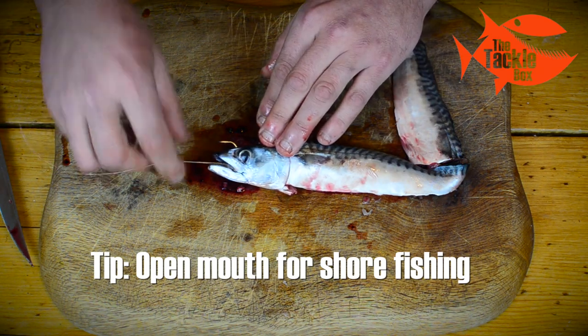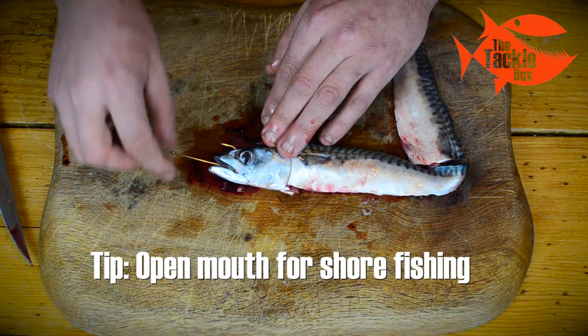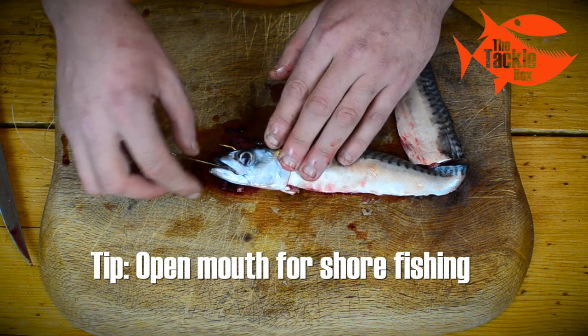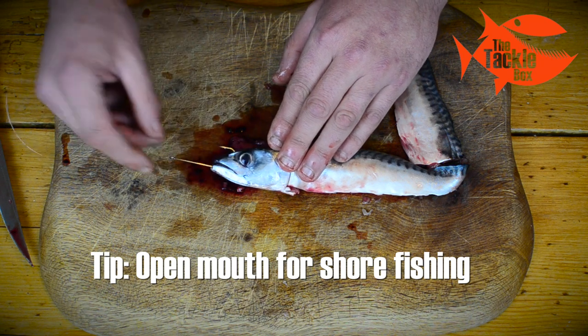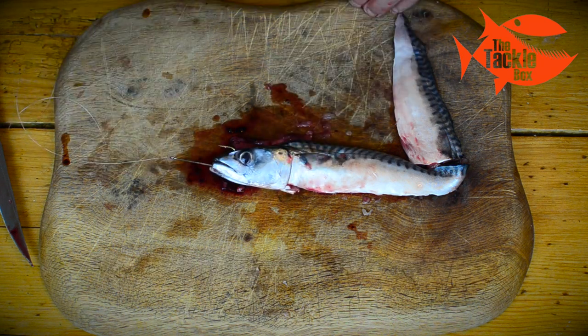If we're fishing off the boat it's very important that we close the mouth, use a bigger hook, and feed it through the bottom and out through the top of the head. The reason for doing that is it stops it spinning on the way down.